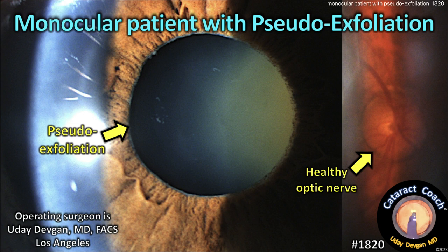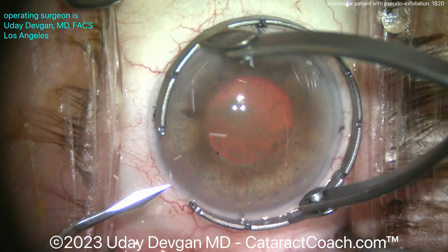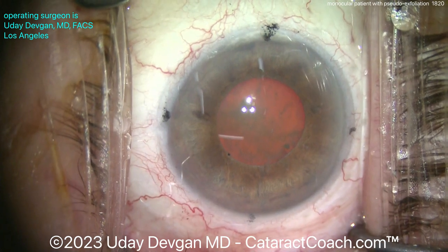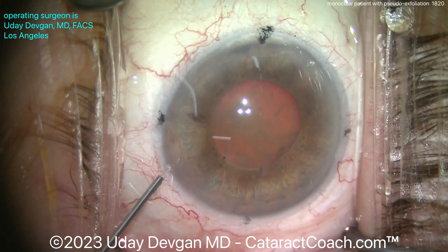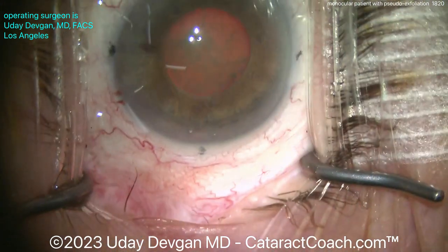cataractcoach.com — a monocular patient with pseudoexfoliation. Look at that pupil, good lens density too, luckily a healthy optic nerve. The patient is the mother of a local LA ophthalmologist and I was asked to do cataract surgery for this patient because she is actually monocular — a tough, tough case. The other eye is in fact no light perception.